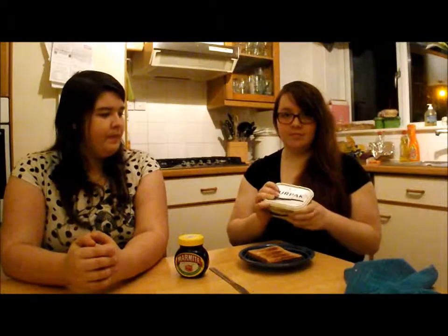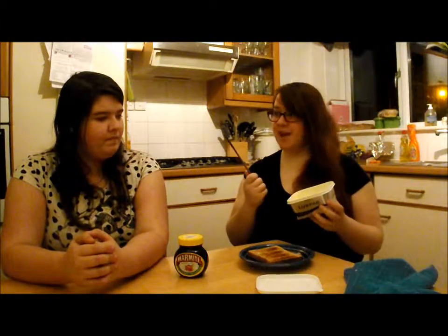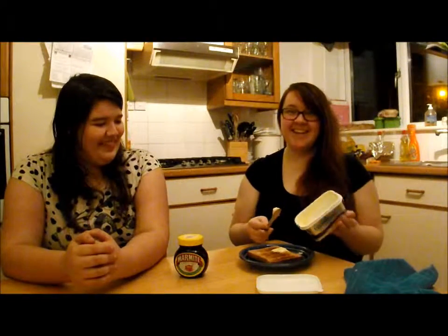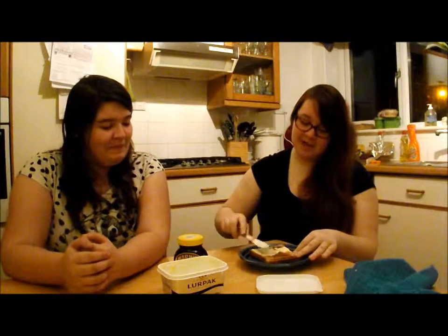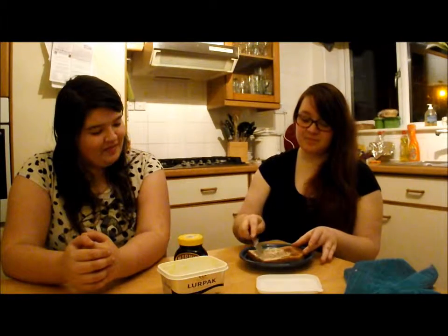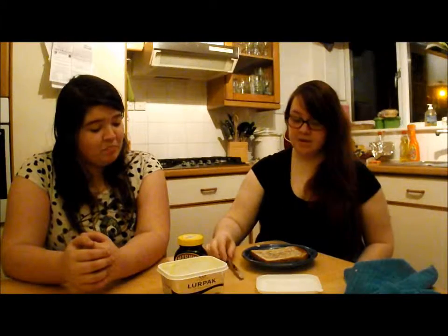Step three: grab butter out of the fridge. If you do not like butter on your toast, then you might as well skip this step. Scrape butter on top — that butter was a bit ready, okay. Then you would spread it along, like so. Nice spreadage. Yes, yes it is.